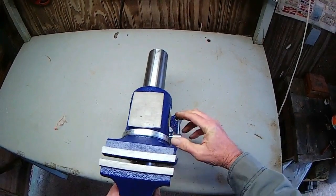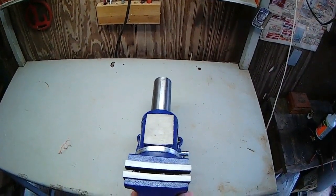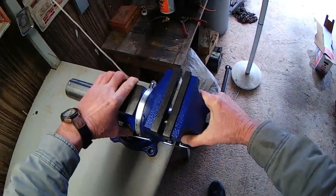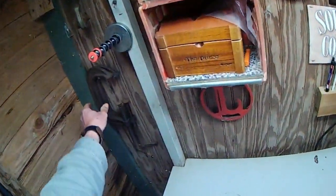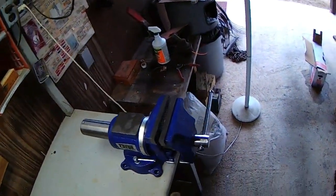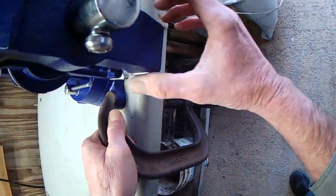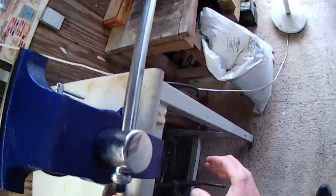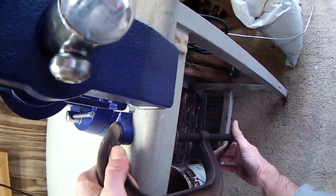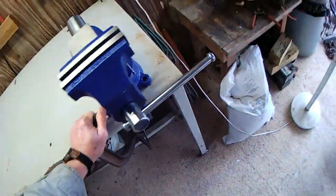Alright, tighten that. Yeah, tight. Now let's see if my method of clamping it down to the table works. I don't ever want to bolt it down because I use this table for so many different things. It'll go there, about there. I think I'm going to like this even better than the other one. Tighten that up — tight.